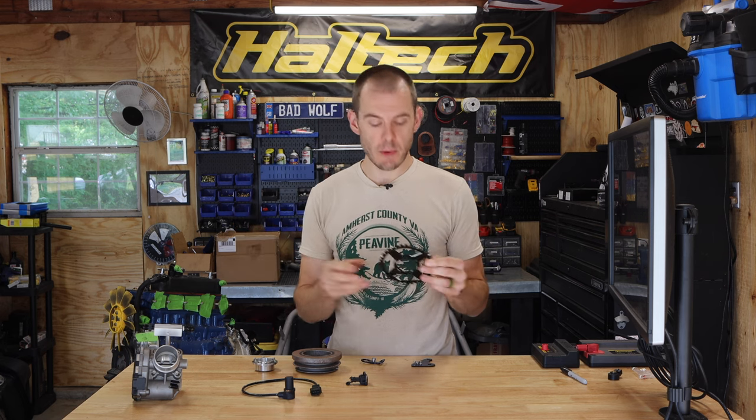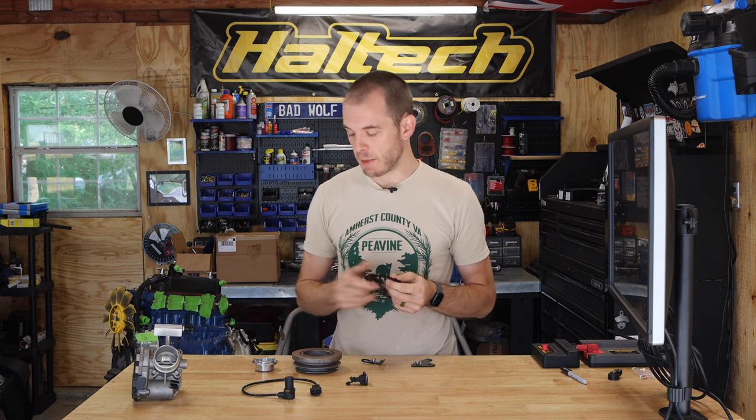I'm going to be showing you guys how to install our new trigger position sensor. This is a kit that we specially built and I believe is the best kit on the market for adding a mappable ignition or the support for a complete fuel injection system to your Classic Mini. This can be retrofitted on any Classic Mini engine, supports all the different pulleys throughout the years, and will allow you to add a trigger sensor so that your ECU will be able to read where your crankshaft is at any given time.